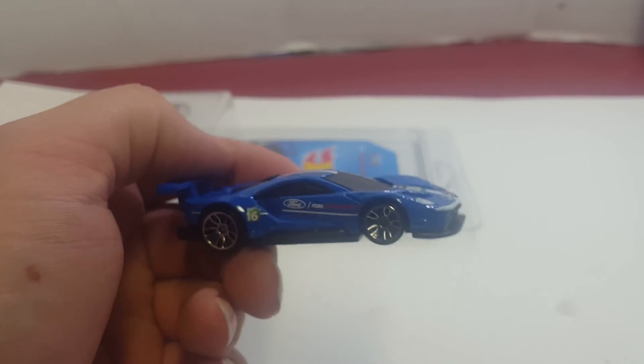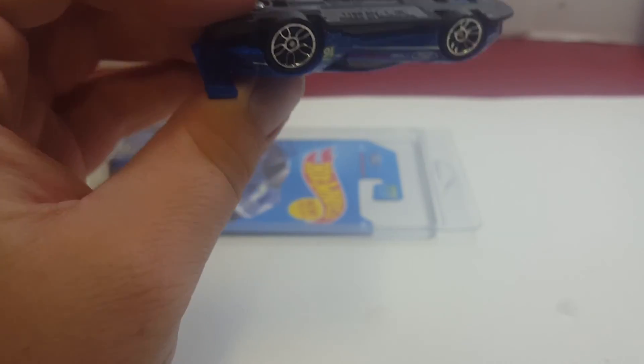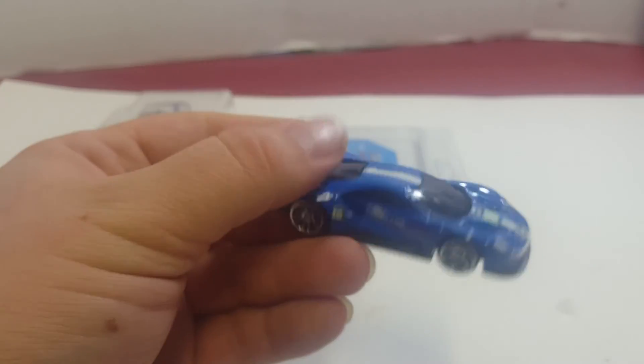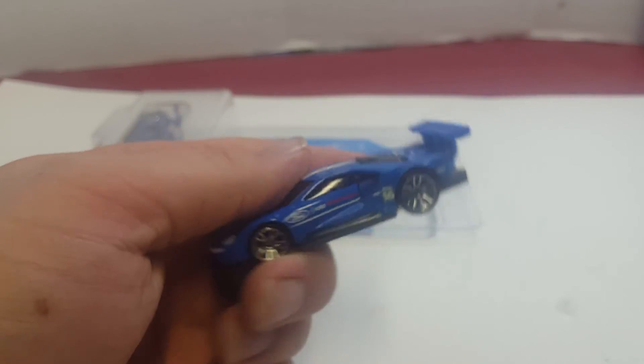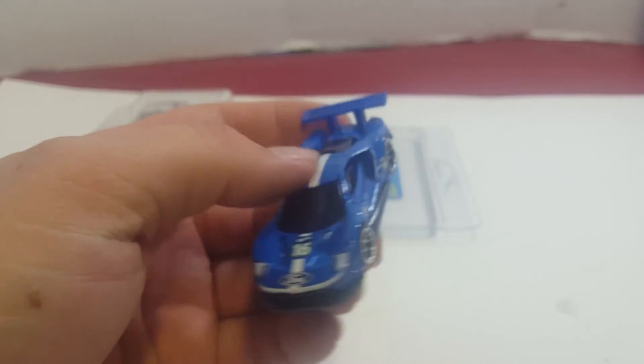That's pretty much about it — nothing else to say about this car, but it's a pretty nice car. If they were to recolor it, I'd most definitely get it. I'm ordering cases and I keep pretty much the ones I like. Anyway, you can like, share, comment, subscribe, and have a nice day.